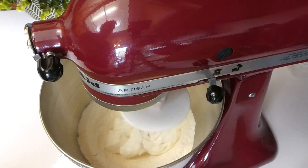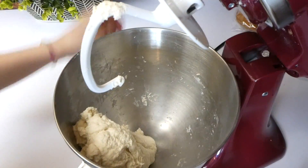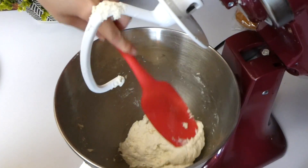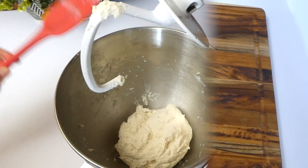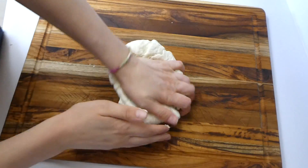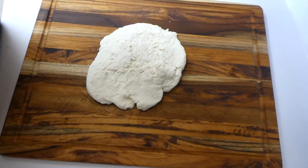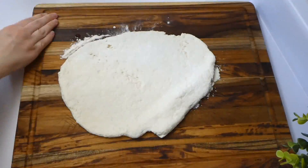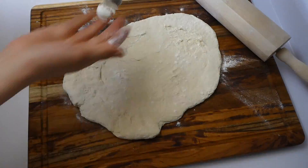You just add the ingredients to your electric mixer — you could also do this by hand — turn it on a low setting and let it whip together until it forms into a ball. Onto a floured surface, I pressed it out and shaped it into a pizza shape. Side note: you could also use this dough for calzones, it would work perfectly for that.